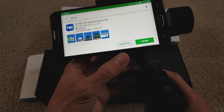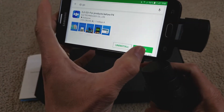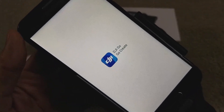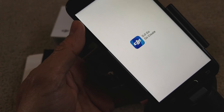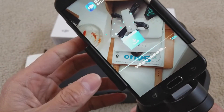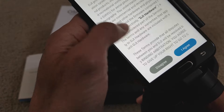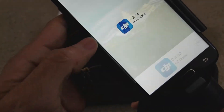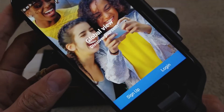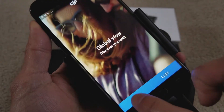Alright guys, I finally finished installing, so let's go ahead and open this app — I turned on Bluetooth already. So this is DJI Go. It says unzip resource file, so you gotta agree — click agree.